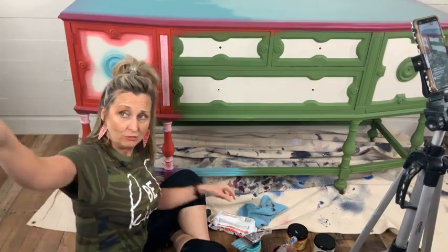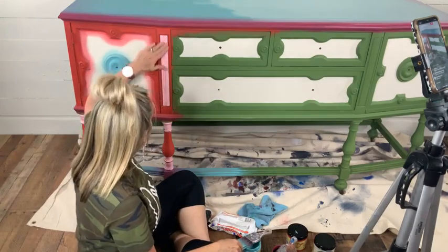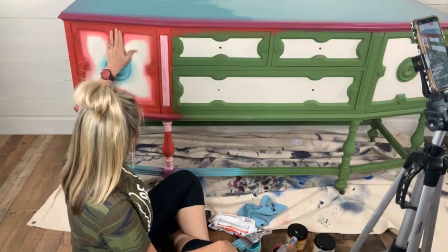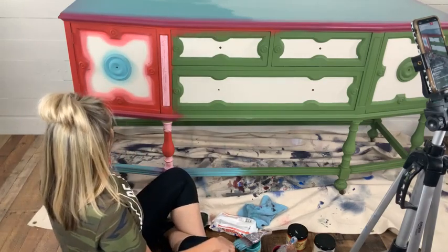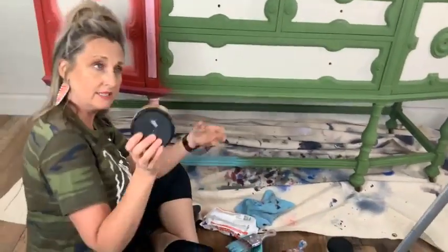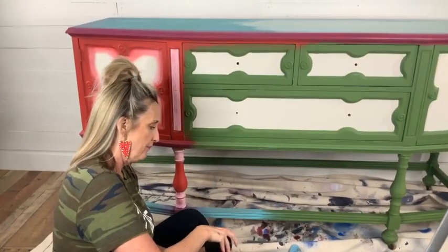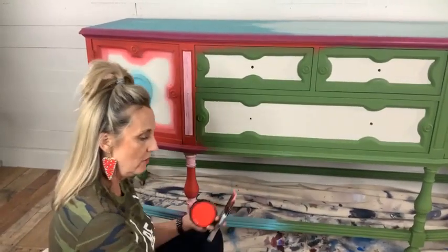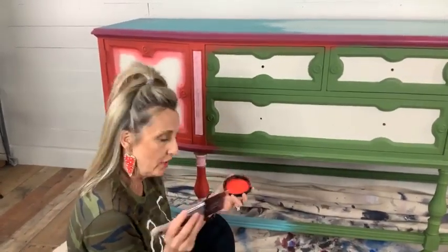My favorite red that Dixie Belle has is Honky Tonk Red. It is not the only red, but it is my favorite — it's a very bright red. Dixie Belle's Honky Tonk Red is going to get its own brush as well. It's about to matter what brush you're using; I'm going to push a brush hard here in a minute and you'll see why. For right now, we're just going to imitate what I've done on the other side.